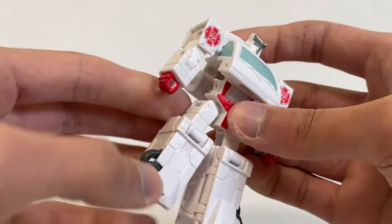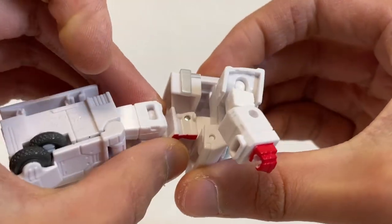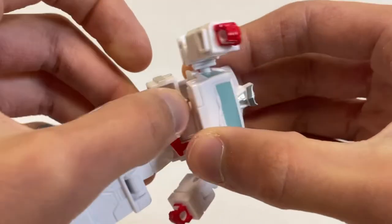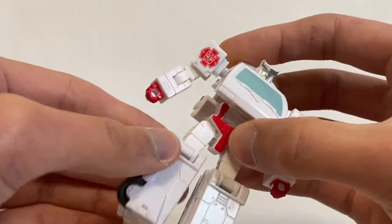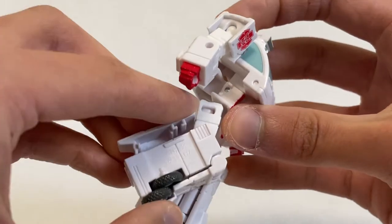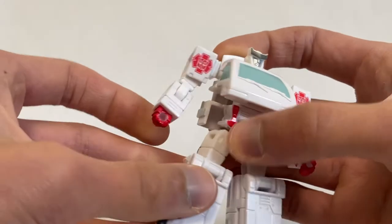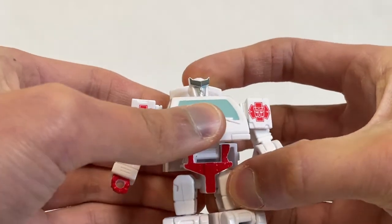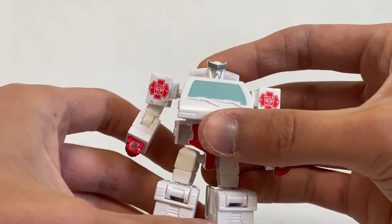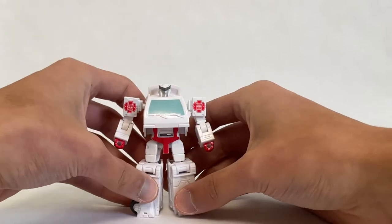You could almost get an ab crunch using the transformation joint, but I would not recommend trying to exploit that as you risk rubbing off the red paint. For the legs, you can kick forward and backward to about the same degree. We get just under 90 degrees at the knee, but given how tiny this figure is it's not much of a problem. Ratchet wasn't a particularly agile character — he's mainly the medic — so you'll largely pose him standing, maybe a few action poses or getting blown up. Overall a pretty well articulated figure.